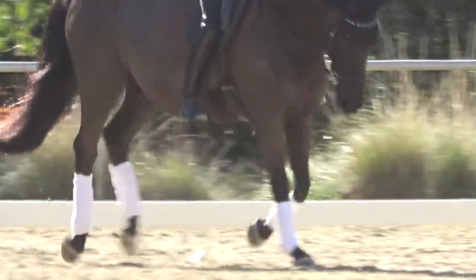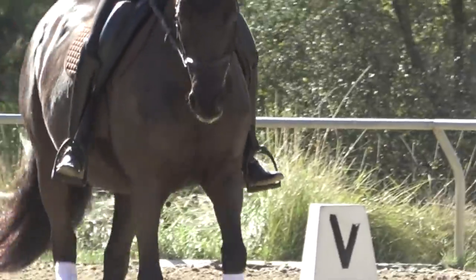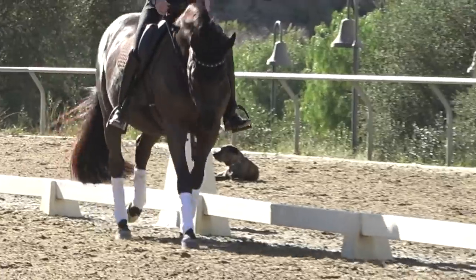I hope this video gave you some ideas on how to use your legs. You'll find that the more you can have your leg in the correct position, the more your seat can follow the horse.